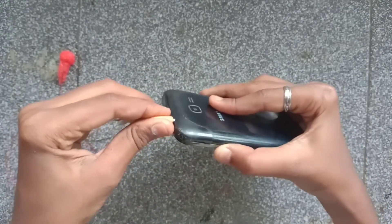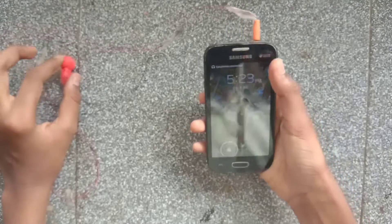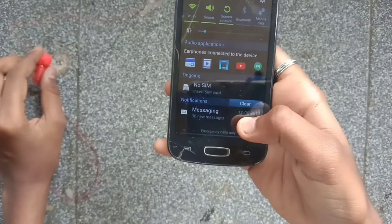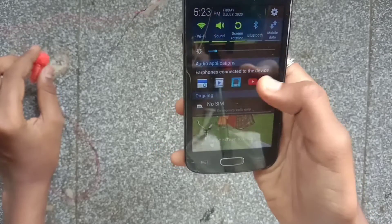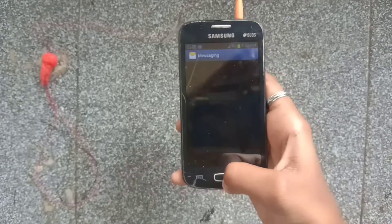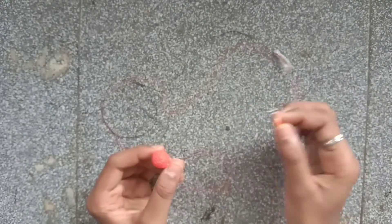Now I am going to test it, so I will connect it to my computer. I am going to send messages to my computer and check this video.